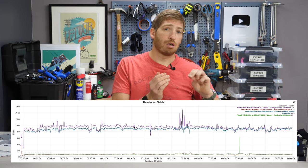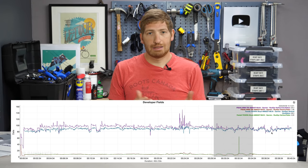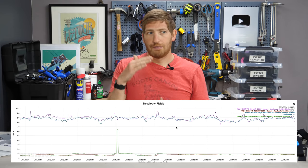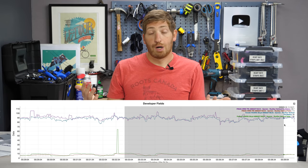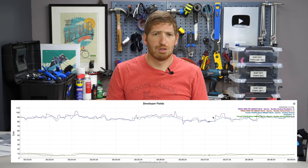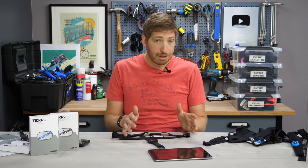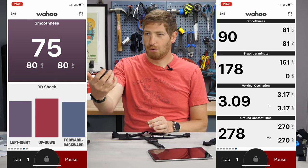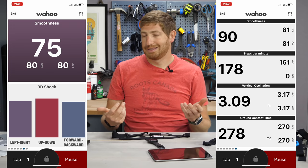I compared side-by-side accuracy between the Wahoo strap and the Garmin strap, and they were virtually identical. There were some slight differences, but those could be accounted for by differences in strap placement. You can also see the running efficiency metrics in the Wahoo app itself, which is more practical on a treadmill than holding your phone while running outdoors.